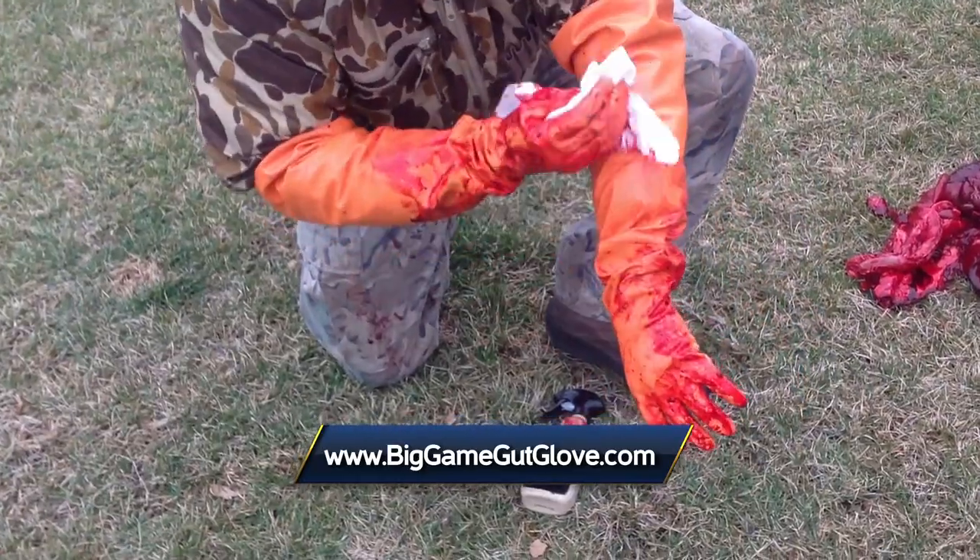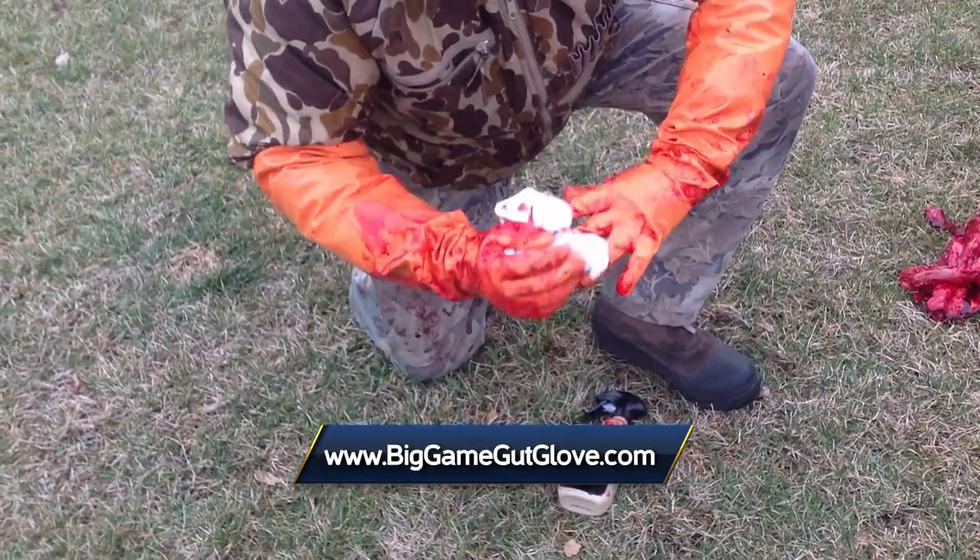These gloves are totally reusable. When you're done hunting, wash them off in the slop sink, hang them up to dry, and pack them away for the next time you're going out to the field. I'm Uncle Freddy for Big Game Gut Glove, and that's your Midwest Outdoors tip of the week.